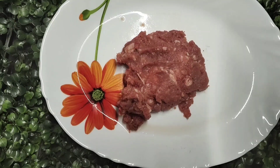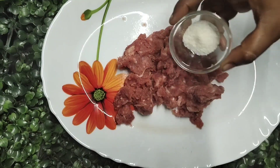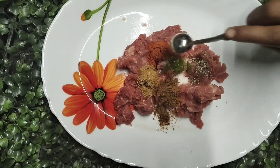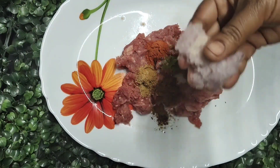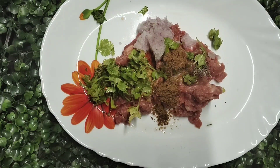Add 1-2 teaspoons of seasoning and continue cooking. Add 2-3 more teaspoons as needed and stir well.